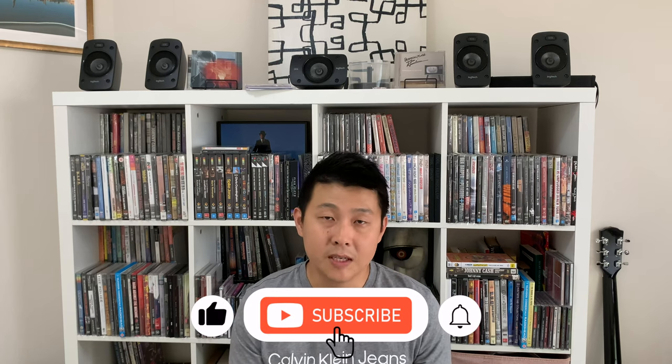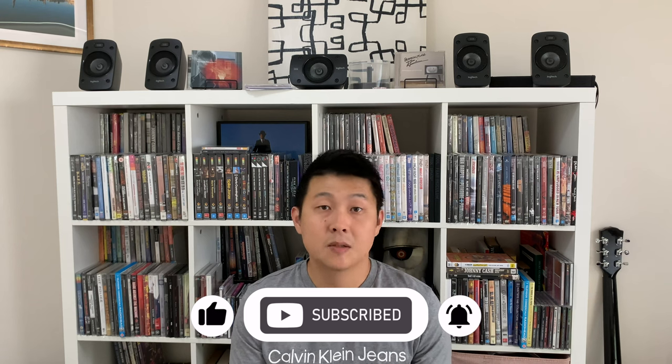Welcome back to the channel where we believe that music is better on DVD. Now, I did say that this process of putting your physical media music video collection onto a home server will not cost you any money, but I am assuming that you already have a computer and also some kind of external storage like an external hard drive. You also need a suitable disk drive such as a DVD or Blu-ray reader to transfer the physical media into a digital form.